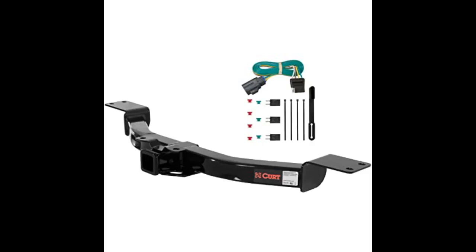This was for my 2015 Buick Enclave. Amazon showed a couple different hitches that would fit, so to be sure I went to Reese's website and double checked.